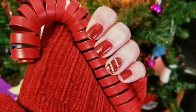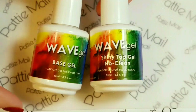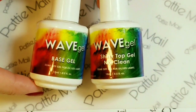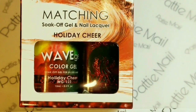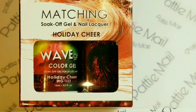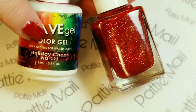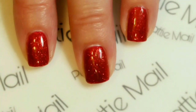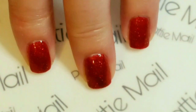I'll be using Wave Gel's base coat and shiny no-clean top coat. From the matching collection I'll be using Holiday Cheer, which comes with a regular lacquer and a gel polish. I have two coats of Holiday Cheer and the shiny no-clean top coat on.